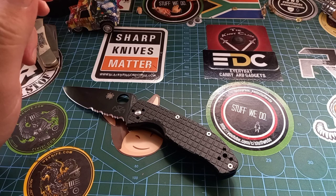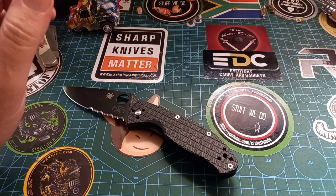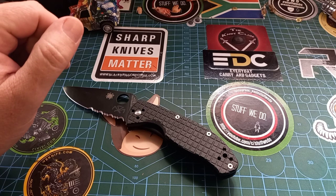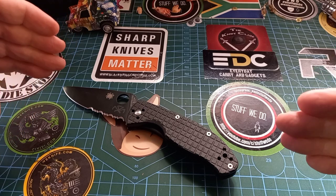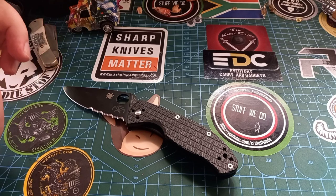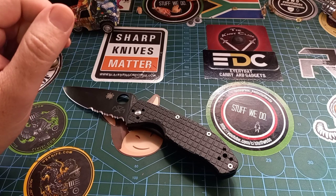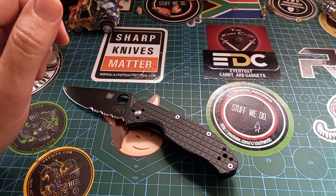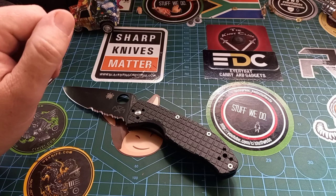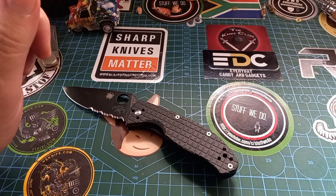Before we start talking about this beautiful knife, let's quickly do the giveaway. Thank you very much to MJ Grobler for donating this knife that we can give away, and thank you to Philip from Reaperworks Customs on Instagram. MJ Grobler is also on Instagram — go follow them and check them out.